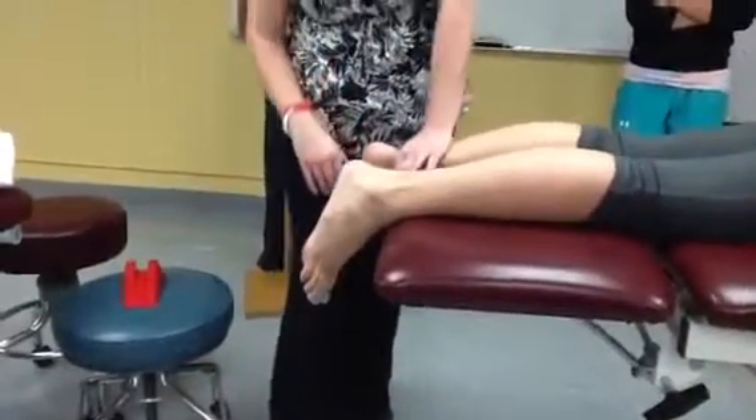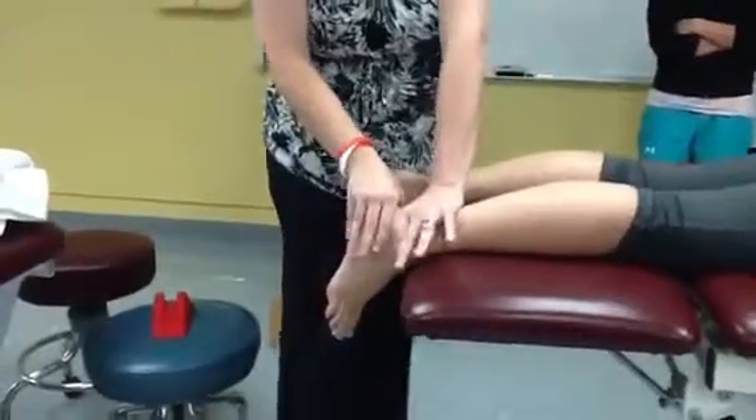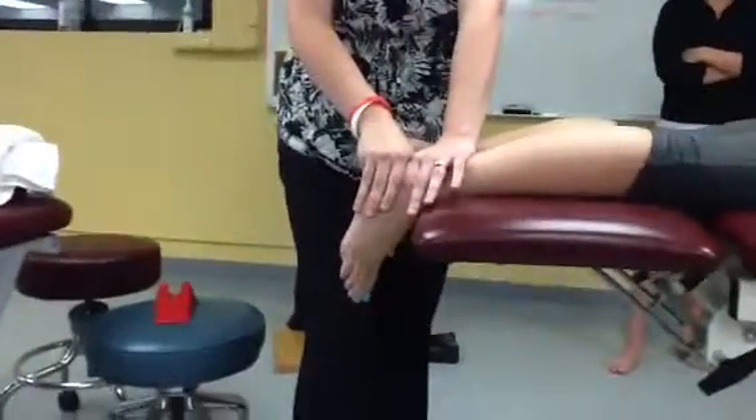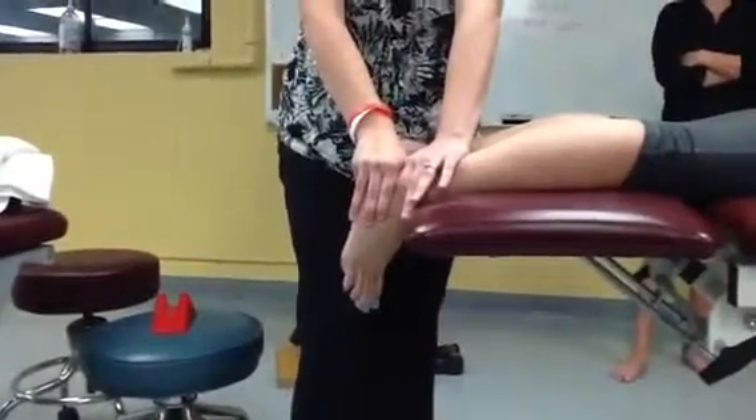Like you did for the posterior, wedge them on the table, and then you're going to grab around the calcaneus — let me do it on this side so you can see better. And then you can just do anterior talar glide.